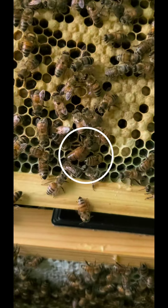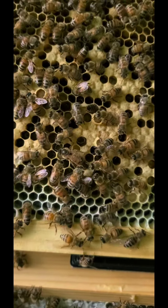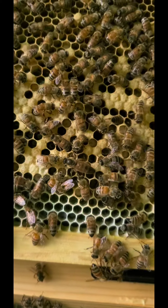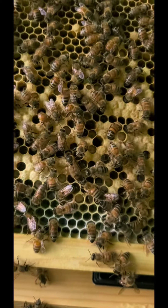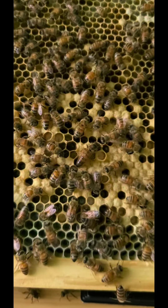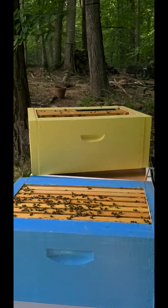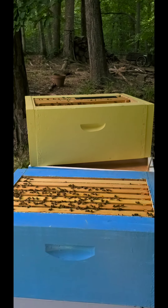Yes, that is the queen. Look how pretty she is, just going along. All right, so grand success. The queen is in the yellow box right now, which is the upper box.